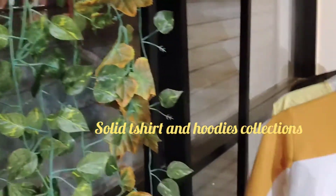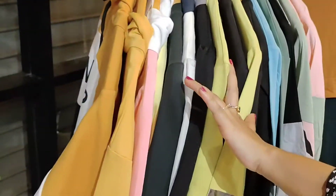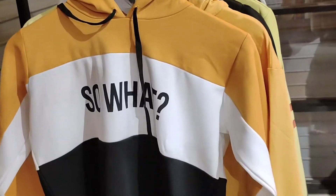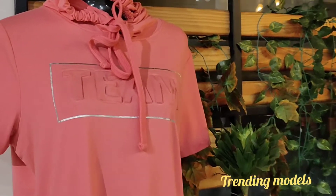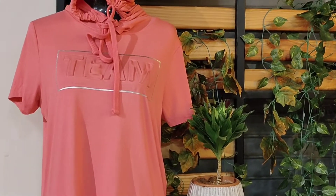Hi all, welcome to our channel. Today's video is to continue with Western dress — May Night hoodies and T-shirt dress. Now let's take a look.